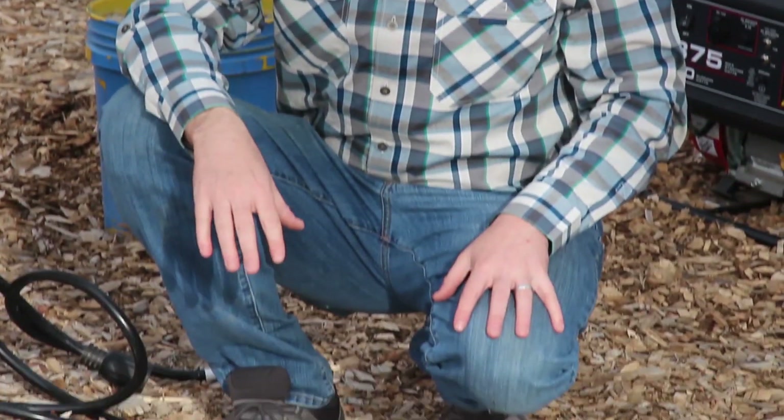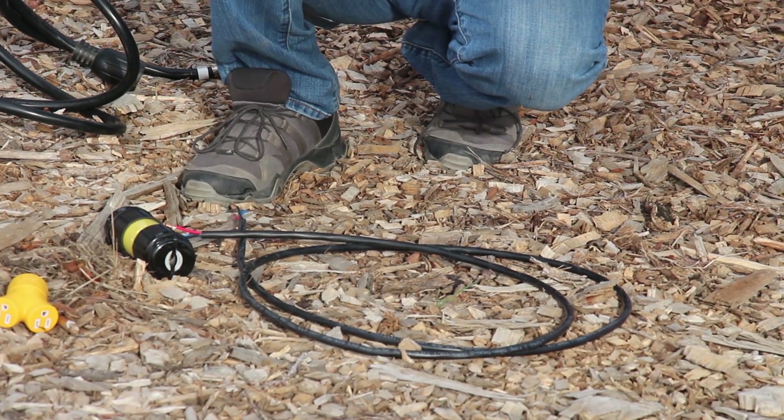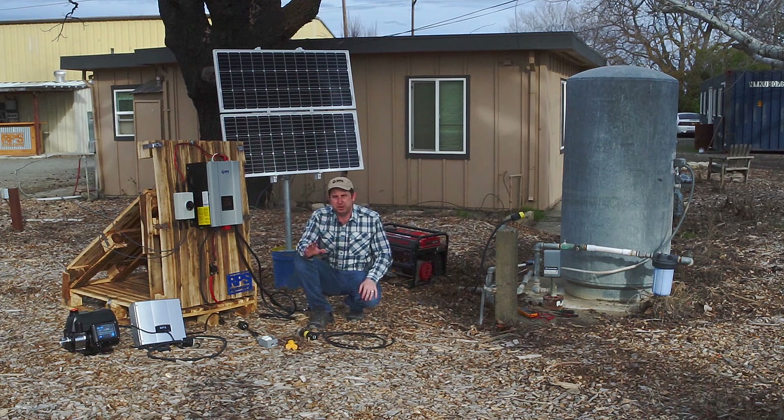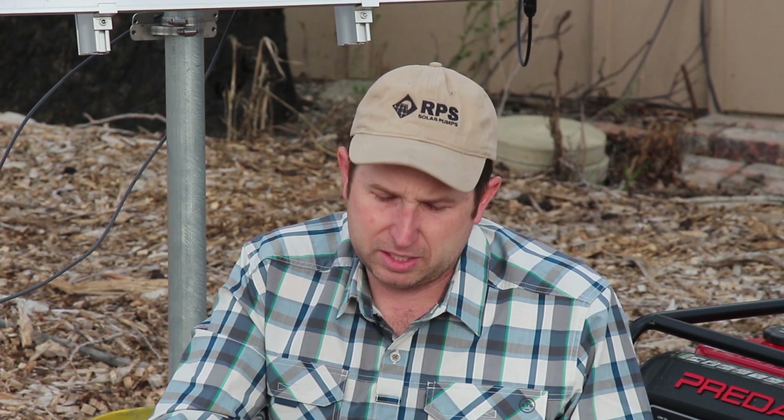Let's grab our wire and connectors and head over to our well control box to get it wired up. A bit of caution: if you're not familiar with AC power, you might want to get a professional installer and electrician to help you do these connections. Once they make the initial connections and hook up your plugs, it's very easy to plug and unplug everything. First thing we're going to want to do is power down our breaker — I've already done that so the wires are safe to work with.